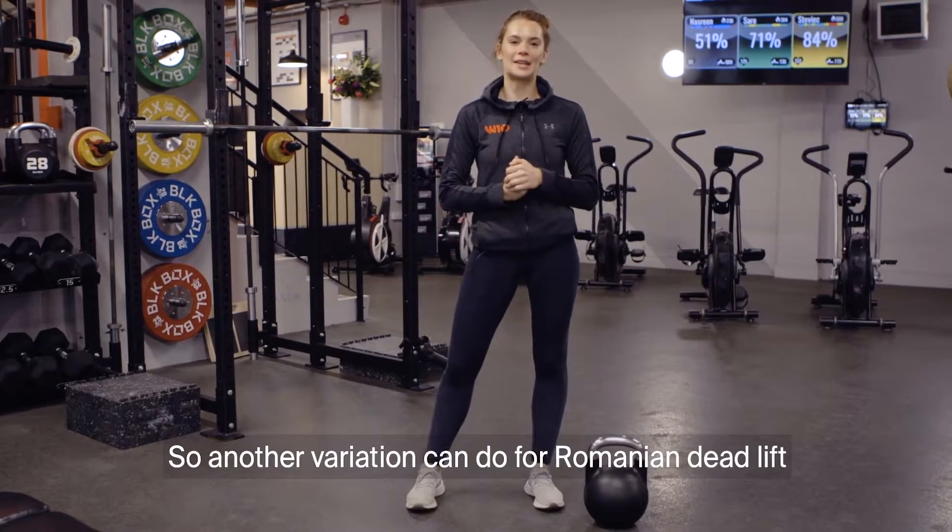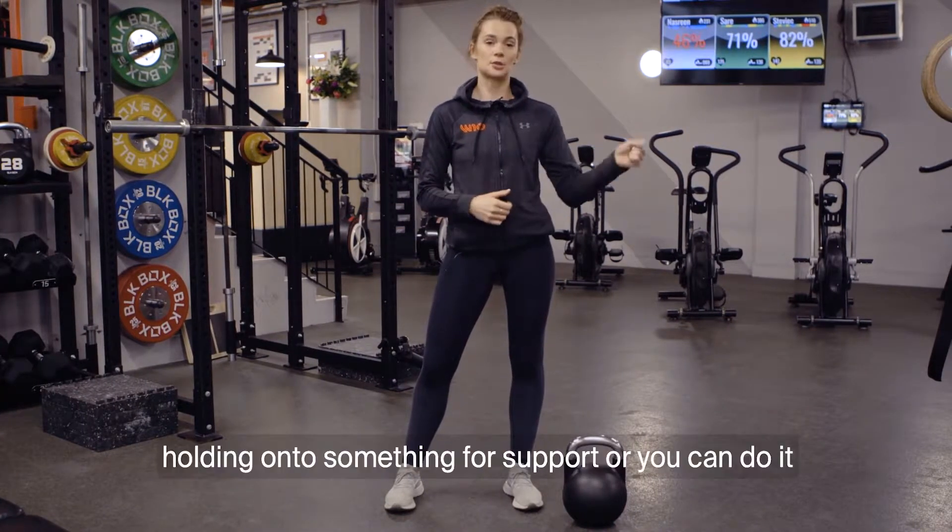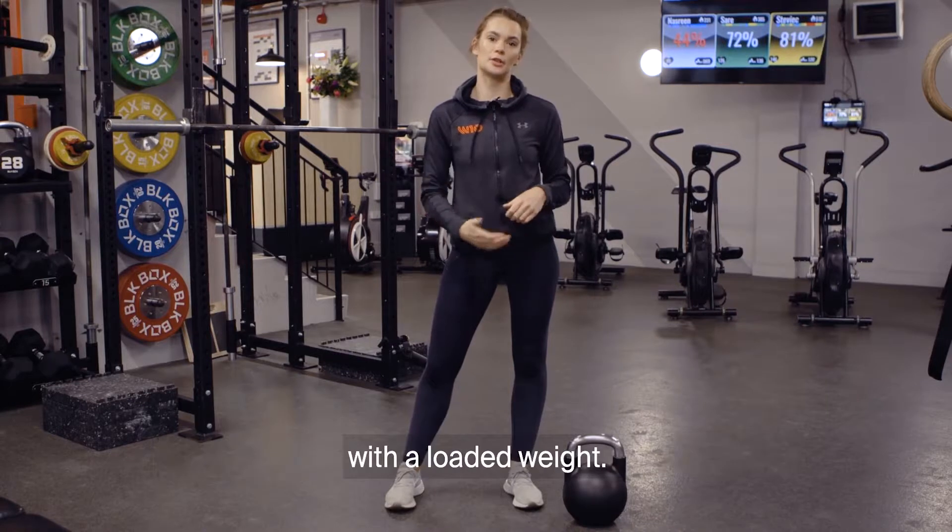Another variation you can do for a Romanian deadlift is a single leg RDL. You can do it bodyweight, you can do it holding onto something for support, or you can do it with a loaded weight.